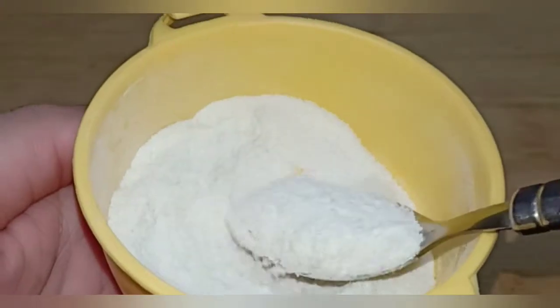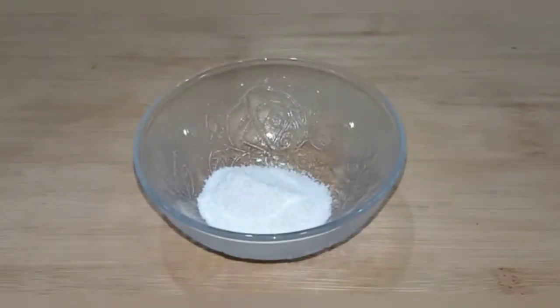First of all, I have taken a clean bowl. After that, I will use 2 tablespoons of rice flour (chawal kata). This will help dry skin and will be very good for anti-aging. Loose skin will be tightened.